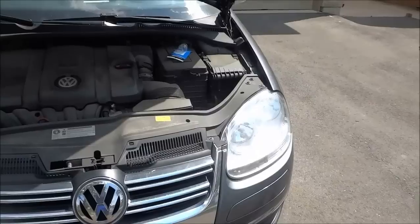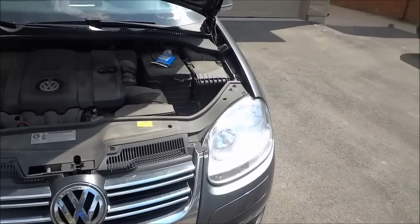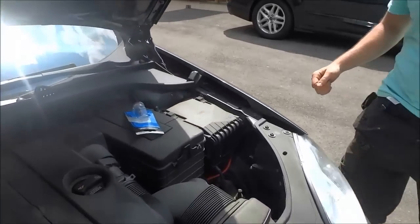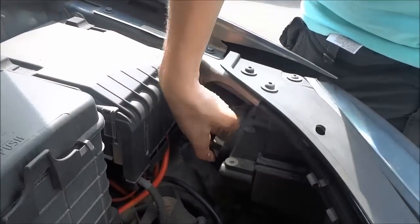Hey everybody, I'm here today to show you how to change the headlight bulb on a Volkswagen Jetta. The first thing you're going to do is turn and remove the cover that goes over top of the headlight bulb.